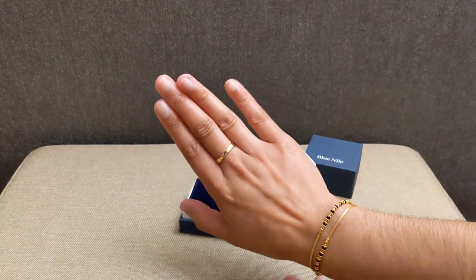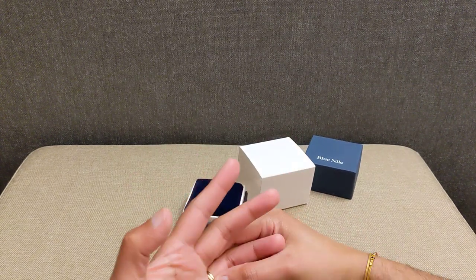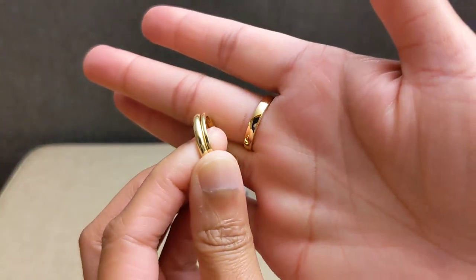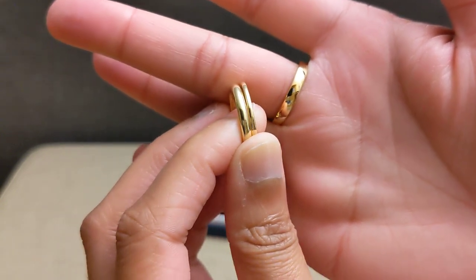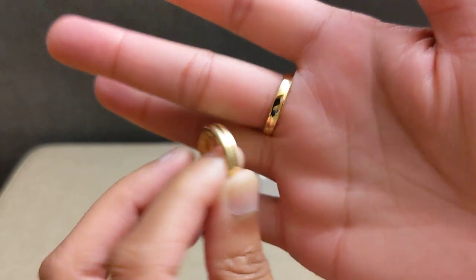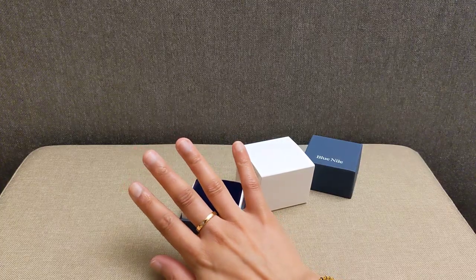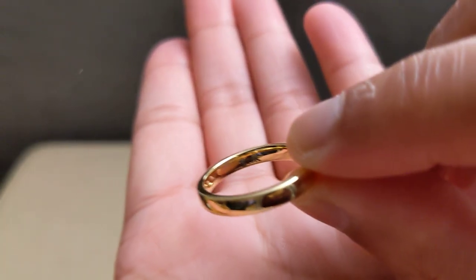My engagement ring is also 18 karat gold, so just looking at those colors of gold together, I think the Blue Nile ring is roughly the same color. Obviously my engagement ring is a lot less clean than this brand new ring, but the colors are very similar, which is good. At least I know I got 18 karat gold instead of 14 karat.